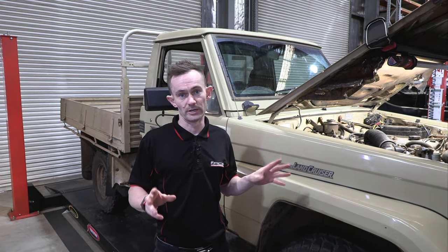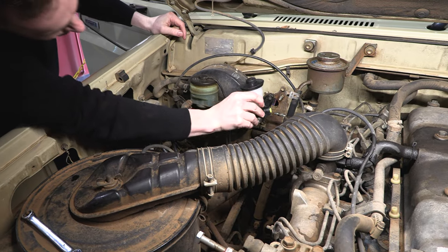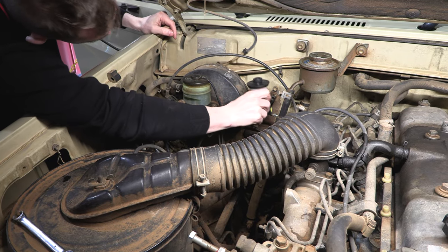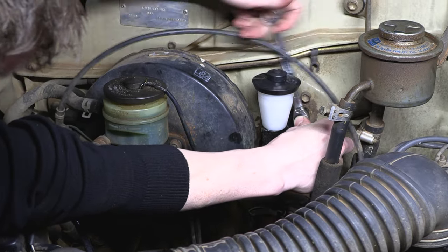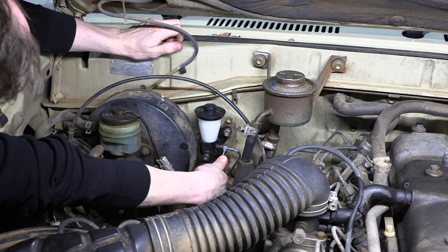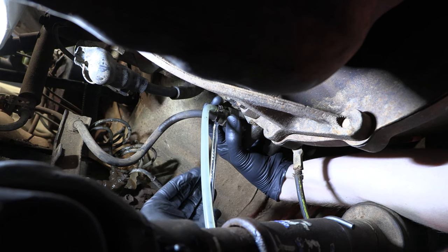Today we're going to run through a couple of quick tech tips on how you can quickly check and adjust your master cylinder and why it's important to do this — not only when fitting a new master cylinder and a new slave cylinder, but also when fitting any clutch kit. If this is done incorrectly it can cause you a huge amount of headaches and can easily lead to misdiagnosing something that could be a very simple adjustment.